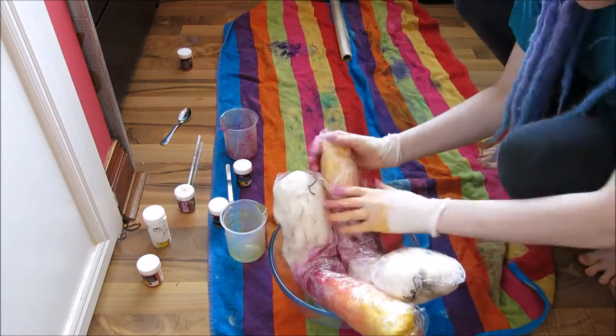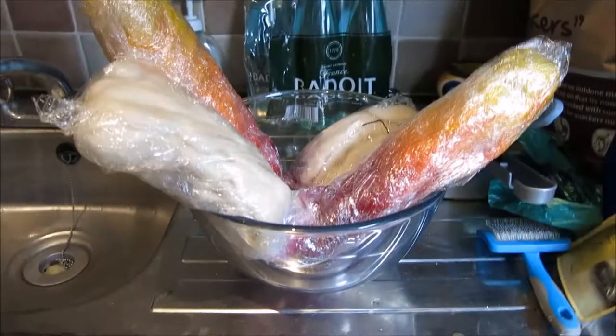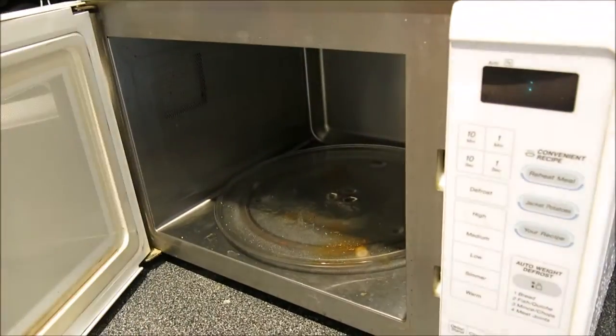Place the wool into a microwavable safe bowl, ensuring the darkest colour is at the bottom. You need to put it in for 10 minutes. This will effectively steam the dreads and the heat will activate the acid dye.